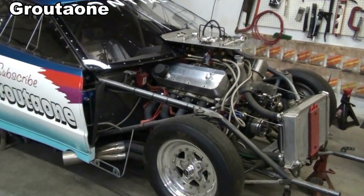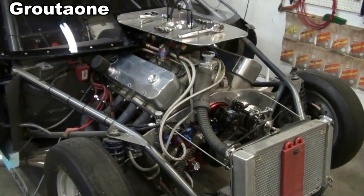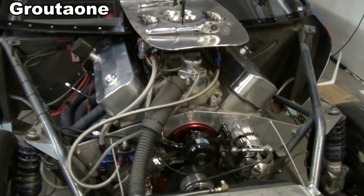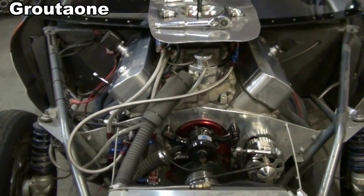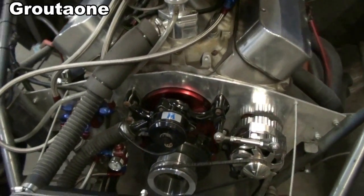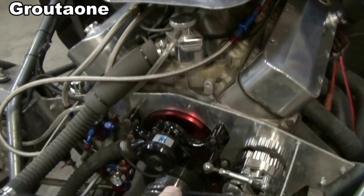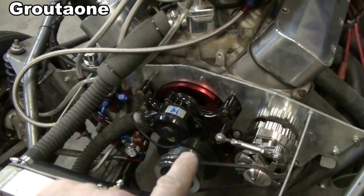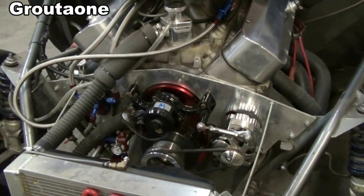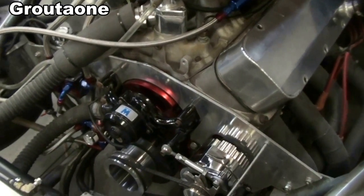When I originally built this engine I had all that in mind and I verified where top dead center was as I was assembling the engine - I still had the heads off, and really that's the best time to check it and verify that the pointer is pointing where it's supposed to be. When the number one piston is truly at top dead center, that pointer is pointing right at zero. This one is already correct, I know that, but I'm just going to check it again and show you how I do that with the heads on.